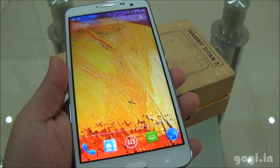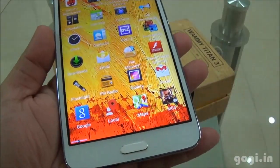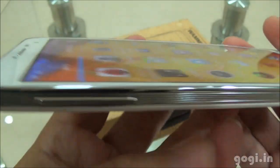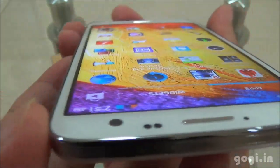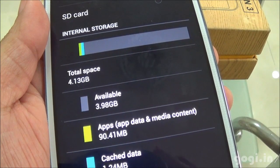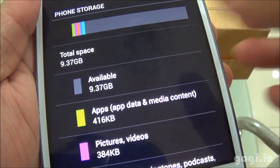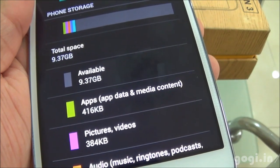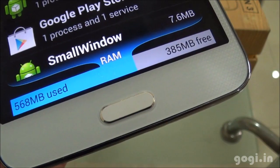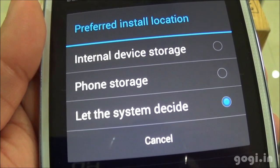When you power on, you get the WKT logo and here is the home screen. The touch is smooth and responsive, and here are the backlit buttons. The viewing angle is good — you can clearly see the icons and fonts from various angles. Of the 16 GB storage, 4.13 GB is allocated for apps and 9.37 GB as phone storage. Of the 1 GB RAM, you get around 361 MB free. You cannot install apps on the external storage.